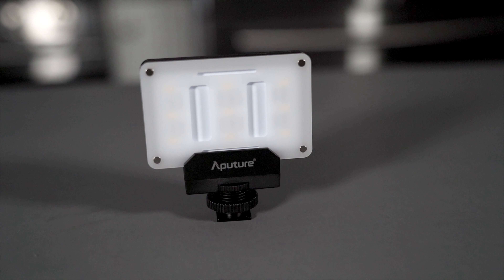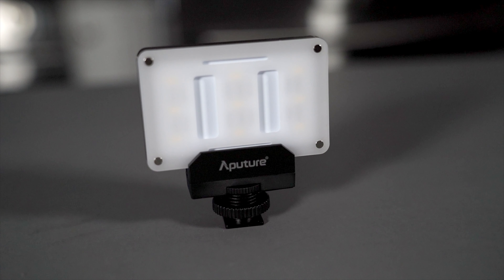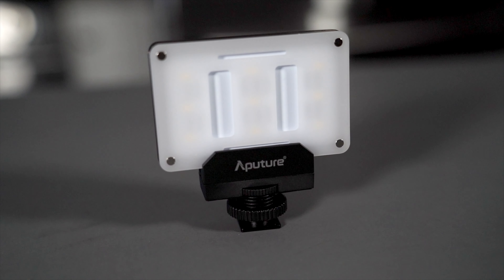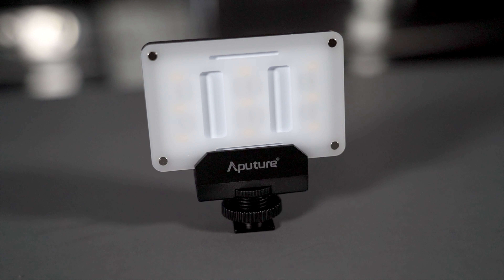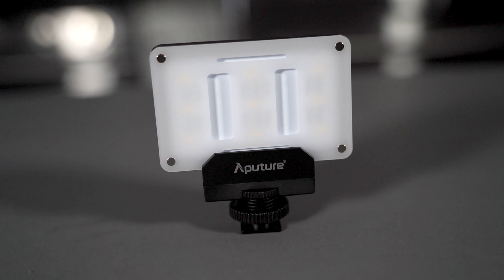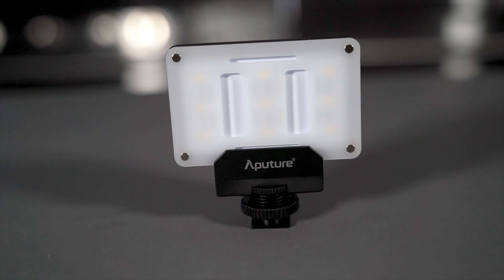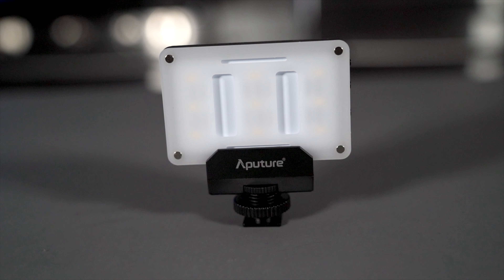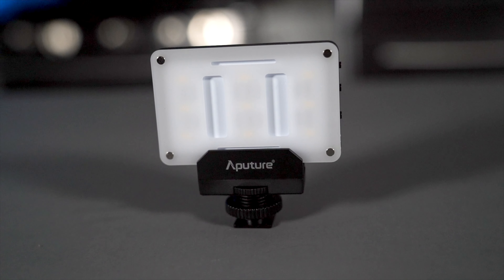Accessory number five is video lights. I have these small video lights from Aperture, and they've got a little mount that fits right in the hot shoe on your camera. If you're out vlogging and it's a dark environment, you can just pop it right into the hot shoe mount, turn it on, and adjust the light however you deem necessary. That's accessory number five — a light.